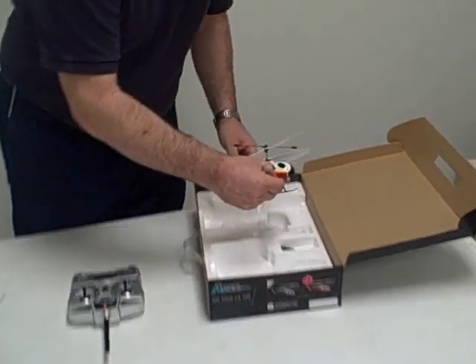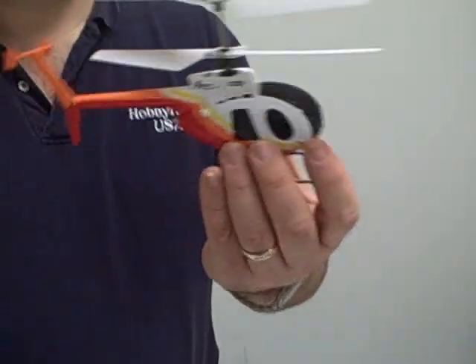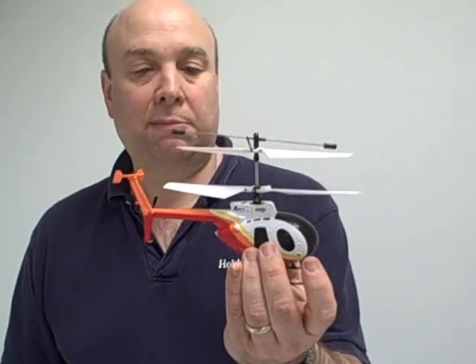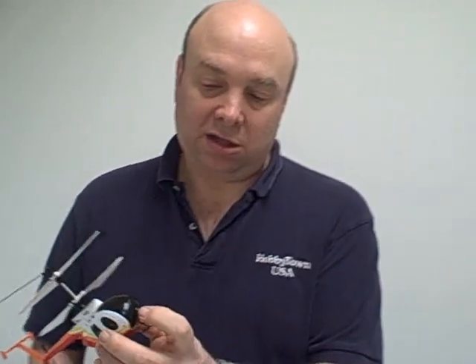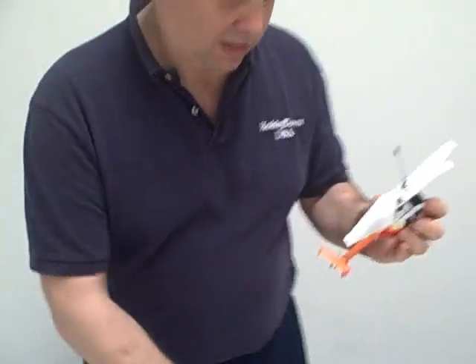Here is the helicopter. It's a neat-looking, kind of rescue-type helicopter with a hard plastic frame and a full fuselage. It has LEDs in the front and in the back — you'll see those in a second when we turn it on.